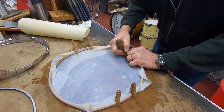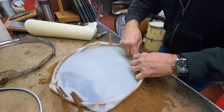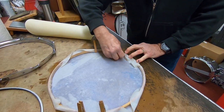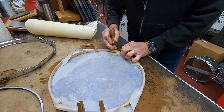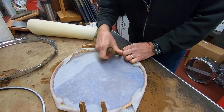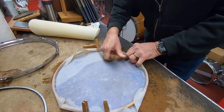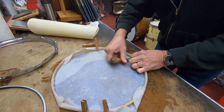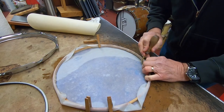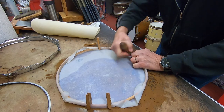Everybody was doing it back in the day. Most drummers did it themselves. When they broke their head, they already had the flesh hoop because they would use the old one — go to the store, buy a hide, because it was all available. There were no Remo heads. A lot of guys just tucked them themselves. There was another old company called the Amrocco Head Company, based in Texas. We used to sell a lot of those back in the early '60s, until the plastic heads started taking over.